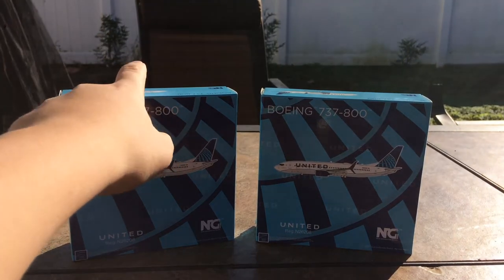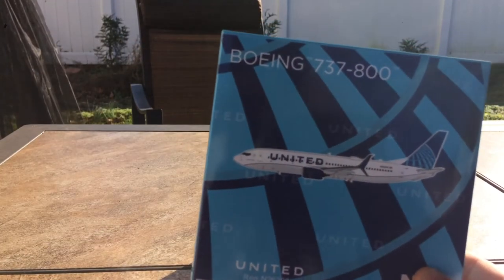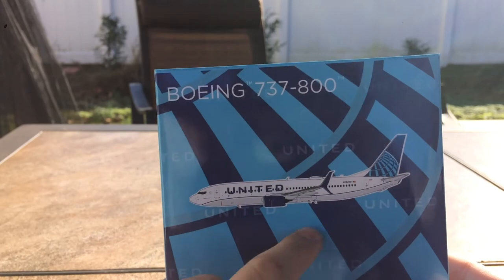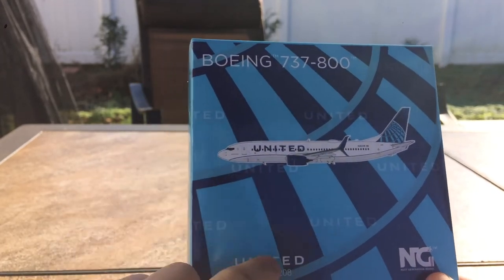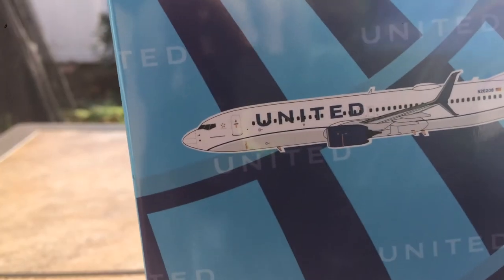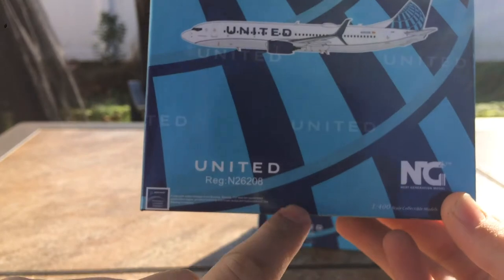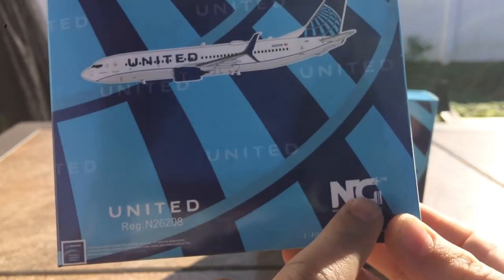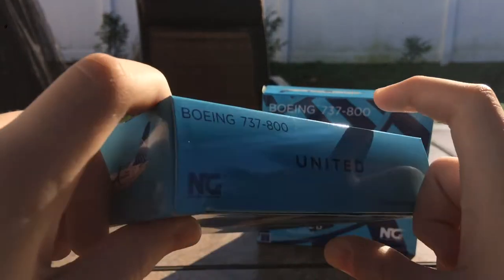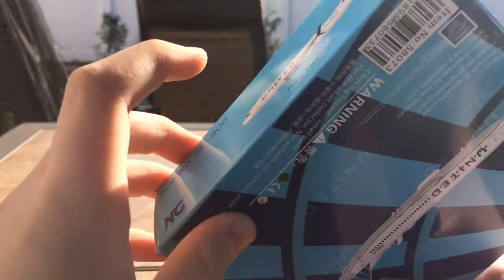Before we take a look at the models, let's look at the box. It's pretty standard NG packaging — Boeing 737-800 with a clipart of the aircraft, the United globe logo in the new livery, registration N26208. The sides show the 737-800 clipart and NG branding.